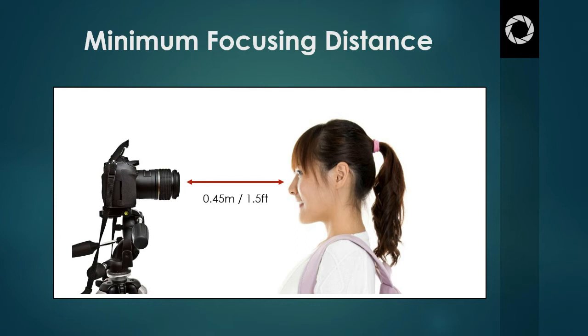Before we talk about extension tubes, let's talk about the minimum focusing distance of a lens. All lenses have a minimum focusing distance, meaning they have a limit as to how close to the subject you can get before the lens can no longer focus. You'll know you've passed that minimum distance when the lens keeps trying to focus but doesn't stop or make that beep to indicate that the image is actually in focus. If you're manually focusing, then you simply won't get the picture in focus — that's another way to tell you've passed that minimum focusing distance.